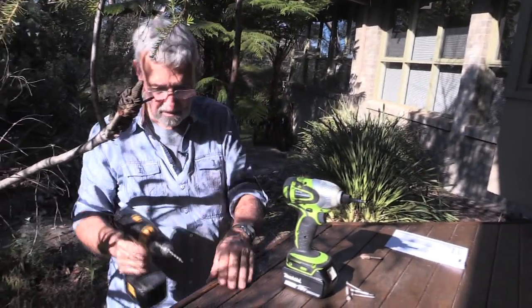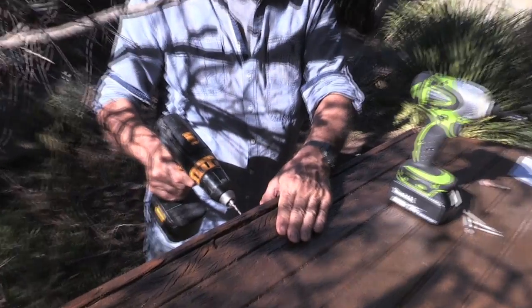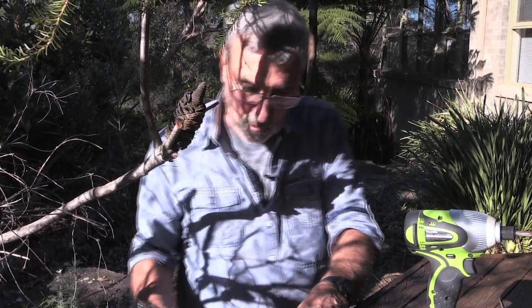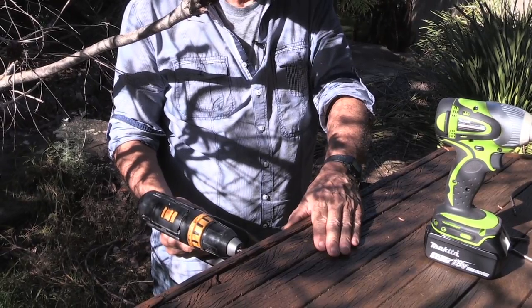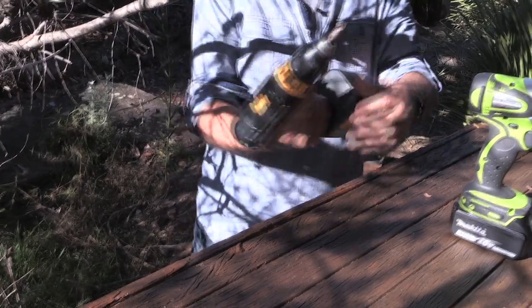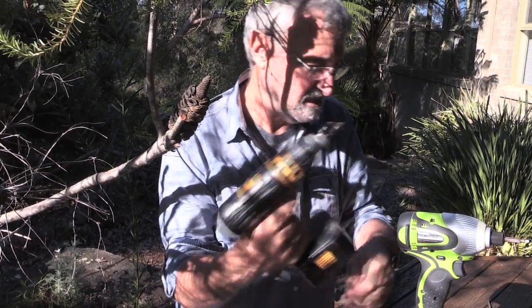First thing is, you drill a pilot hole. After you've drilled the guide hole, then you use a countersinking bit. I'm sure Mum's got one — if she hasn't, get her one of those too. A little countersinking head, or bit if you like, for the drill. Fantastic. Every mum needs one.